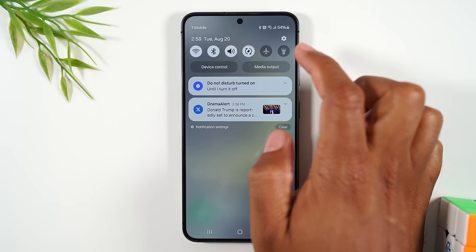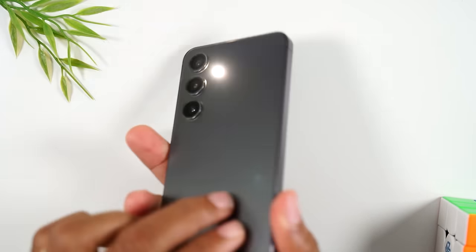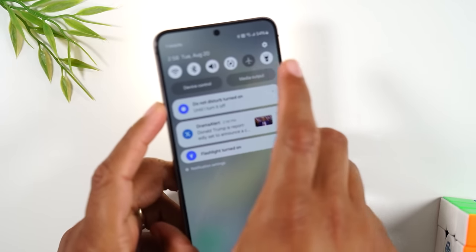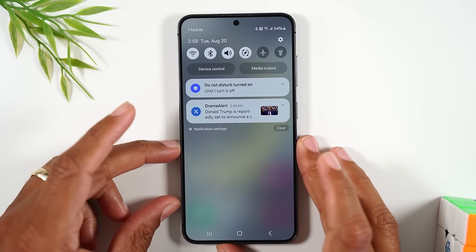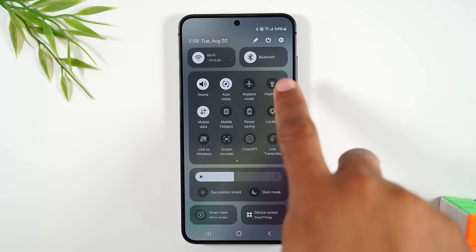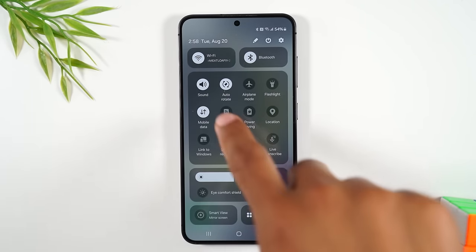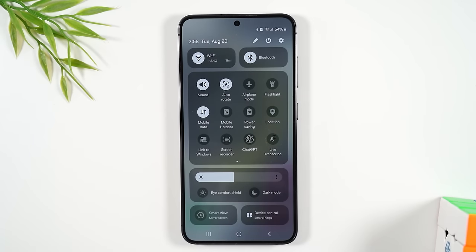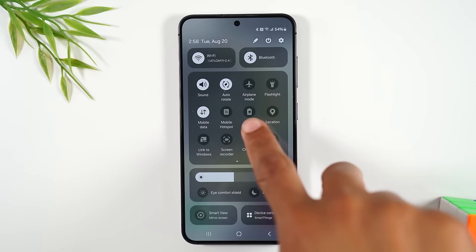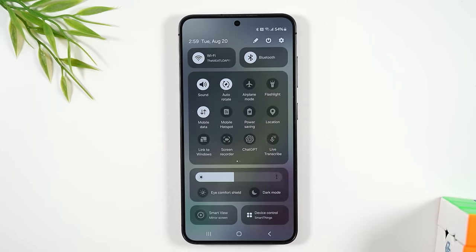You also have airplane mode and a flashlight shortcut — tapping the flashlight uses the camera flash as a flashlight. If you swipe down further, you'll find more options like personal hotspot, power saving mode, and GPS.